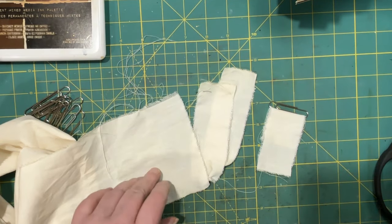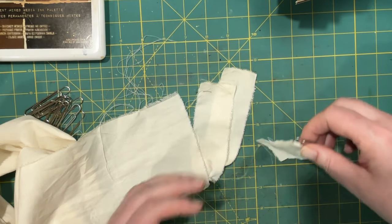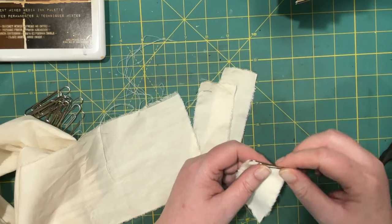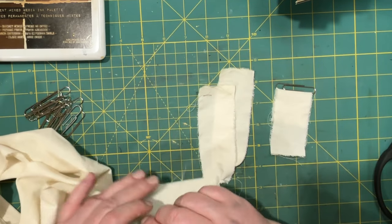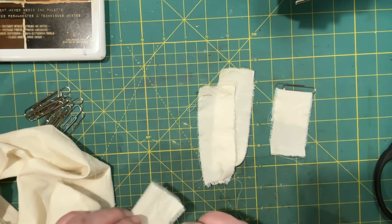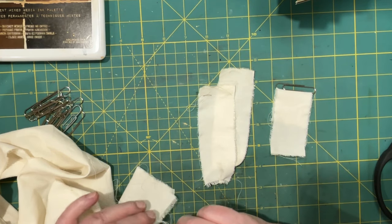Hi everyone, it's Lonnie. Welcome to Grace Blossoms for You. Today I want to play with fabric and paperclips and charms, and I want to make some charmed paperclips.